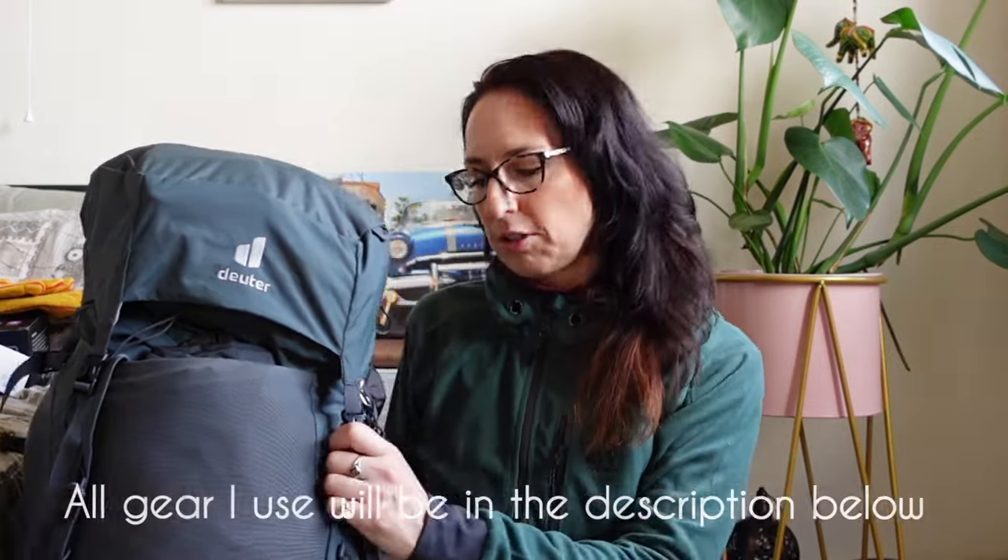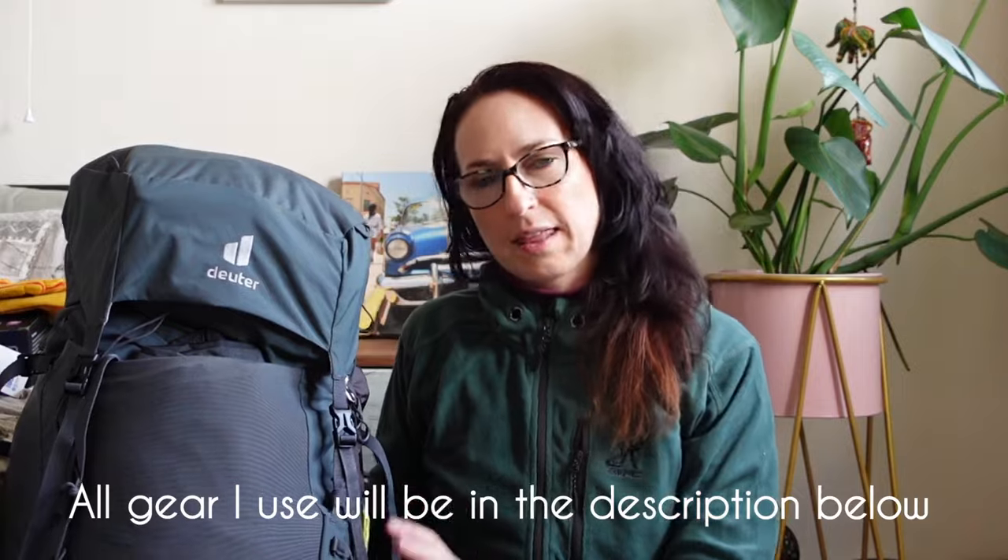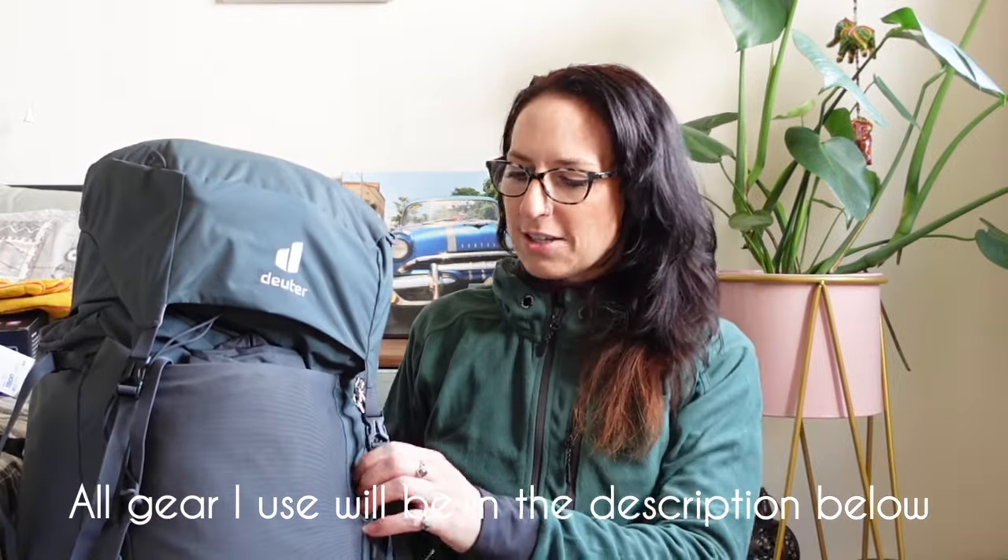First of all, this is my backpack that I use when I go wild camping. It's a big old boy — he's made by Duta and it's a 60 plus 10 litre backpack, so 70 litres in total. He's massive but I kind of need a big bag because I take a lot of stuff with me. I've been trying to cut down on the weight but I've now added a slightly heavier tent and I still have all my camera equipment as well. I'll show you the best I can how I pack this.